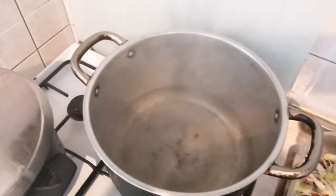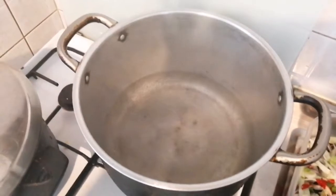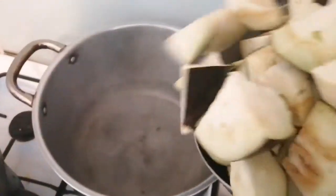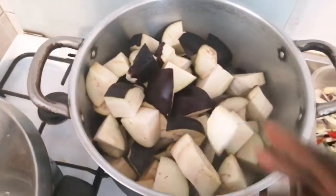I have my water, so I'll be adding my eggplants — which is my daddy egg. We are going to add it and let it cook for at least 20 to 30 minutes.